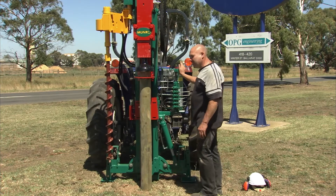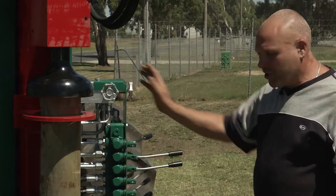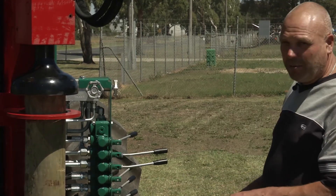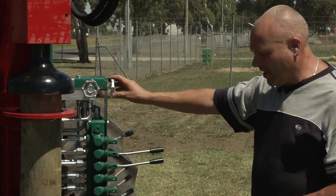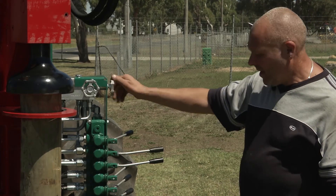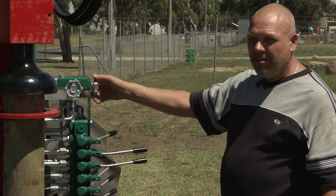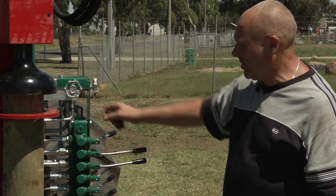The reason the downforce tap is there is that on some tractors the machine may tend to lift off the ground with that tap screwed all the way in clockwise. To keep the machine stable on the ground, just back that tap out until the machine stays firmly on the ground while you're hammering. If the tractor wheels start to lift off the ground while you're hammering, you will also need to decrease the downforce pressure by screwing the downforce tap in the anti-clockwise direction.